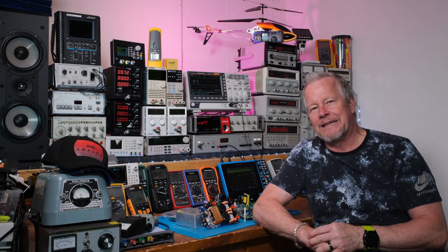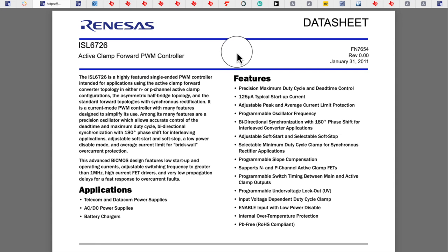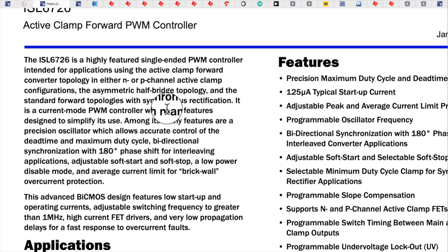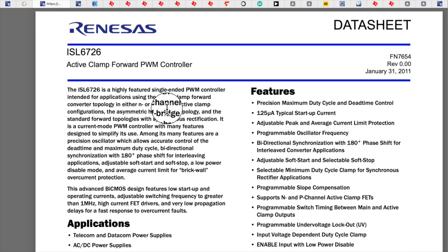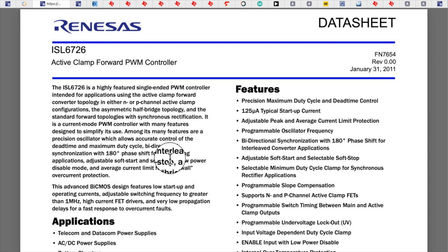All right, let's go take a quick look at the data sheets. Generally I'll go to companies I know — Renesas, which bought Intersil — that's where the 'I' in ISL came from, Intersil, which used to be Harris back in the day, very well-respected companies. I'll also go to TI, National Semiconductor, ON Semi, and even Mouser or Google to find active clamp forward converter control chips.